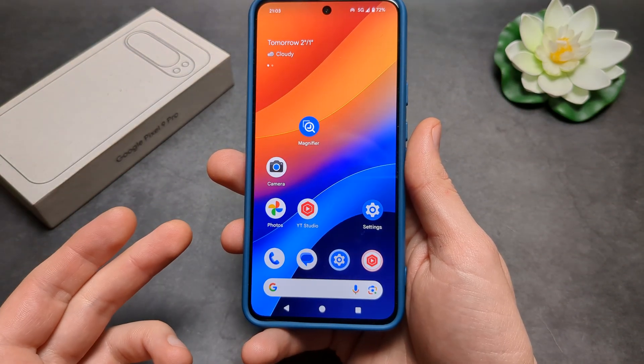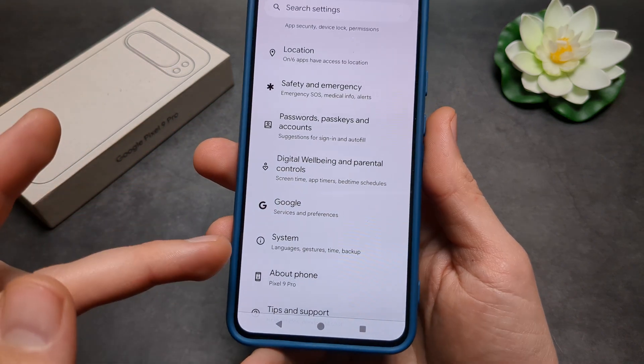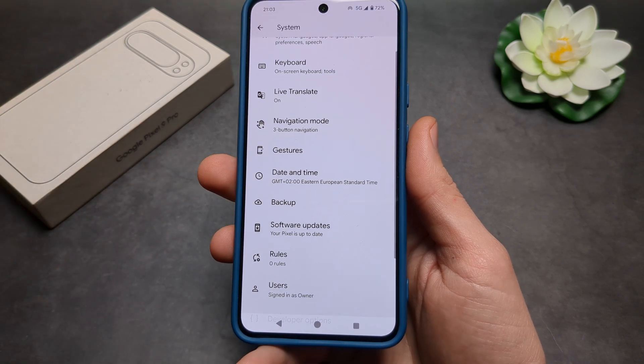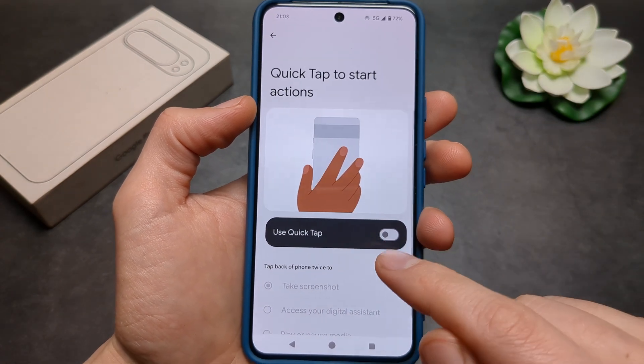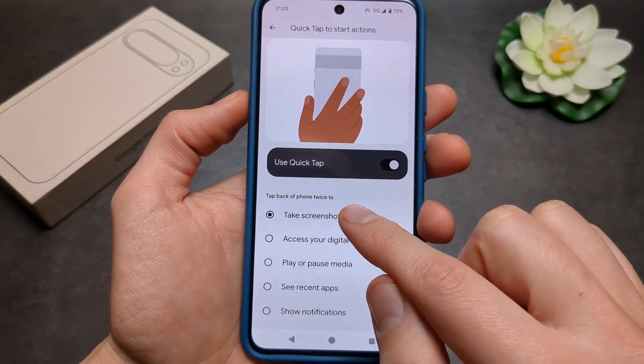The next way to take a screenshot is to go to Settings, find System settings, then click Gestures, and then Quick Tap to Start Actions. Make sure you have this function enabled and set it up to take a screenshot.